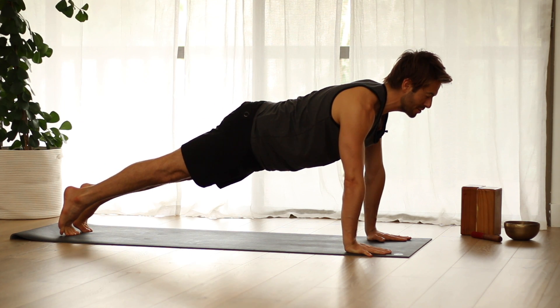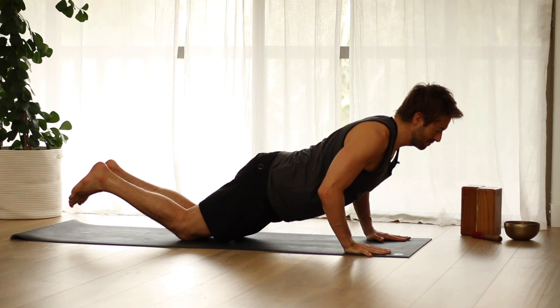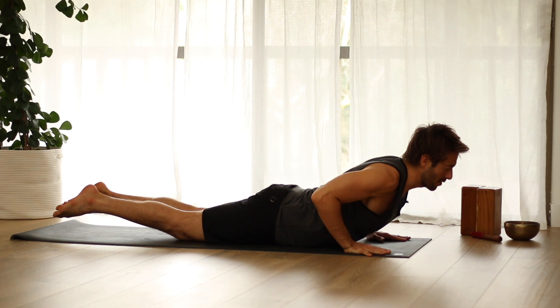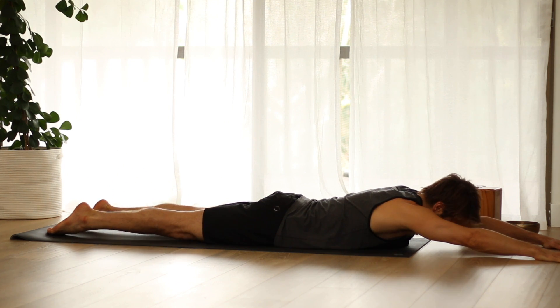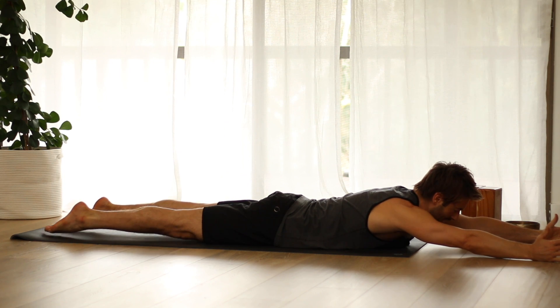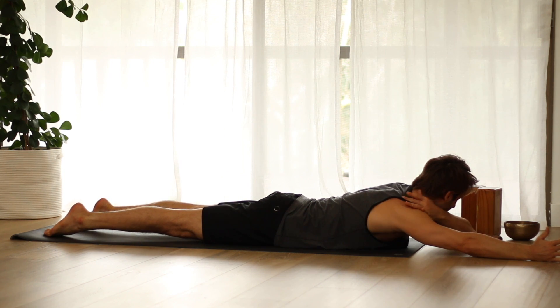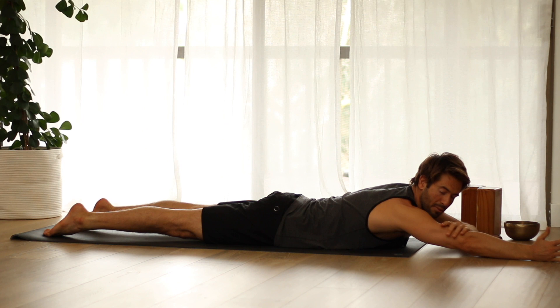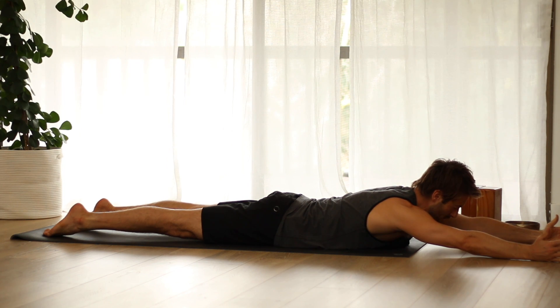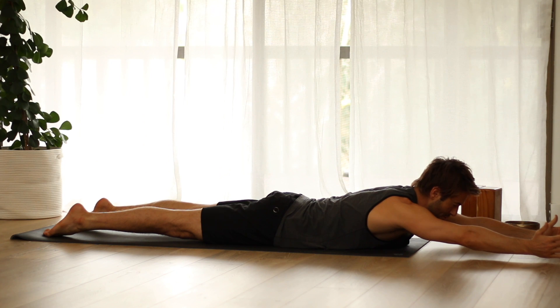This time if you want to do a Chaturanga push-up, do that. Then lower onto your belly and stretch the arms forward. Turn the thumbs up, pinky finger side of the hand down. Your upper traps are right here, and when you engage your arm muscle and your shoulder, this should spread from the base of your neck towards your shoulder.